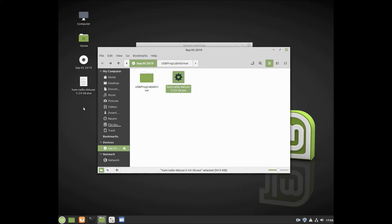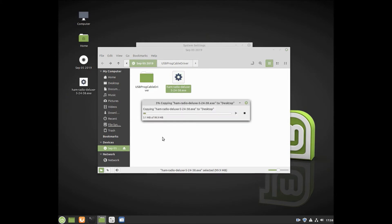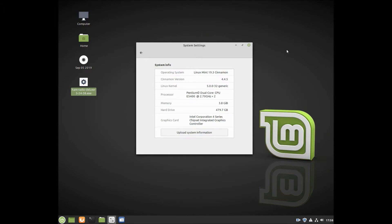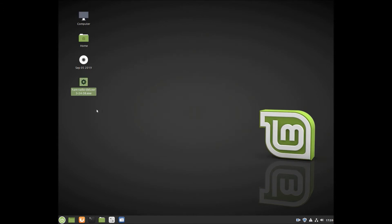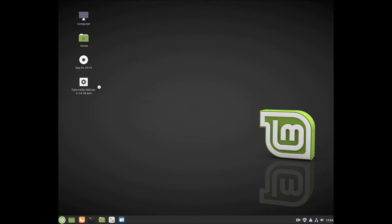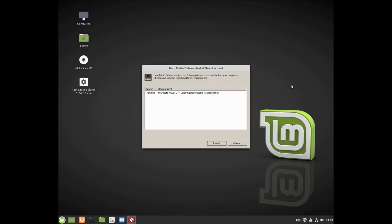Go ahead and drag it onto my desktop. Icons and folders might look different in Linux when they're Windows programs, of course. But let's see what happens here. Go ahead and launch this — right-click it — and we're going to open it in Wine. And we'll just go through the motions here.